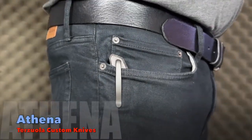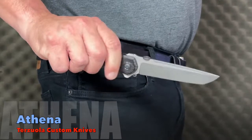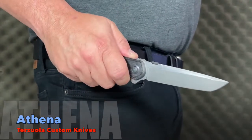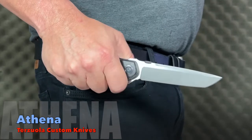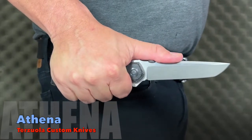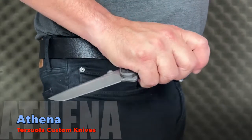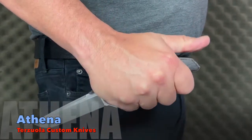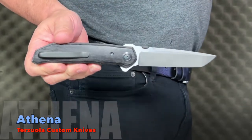In pocket, the Athena has a nice weight to it but it's not too bulky or too heavy despite its size. The clip grips smooth and it slides out easy. The flipper tab lands right where you need it for one of the most familiar and slick flips on any folder you've tried. The lockup is solid and gripping the straight classic design feels like the blade was made just for you.